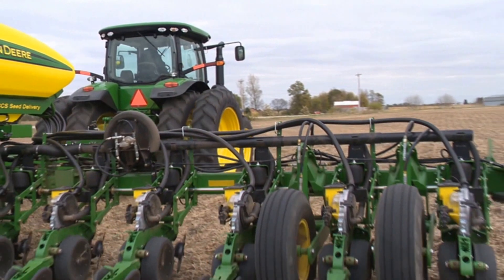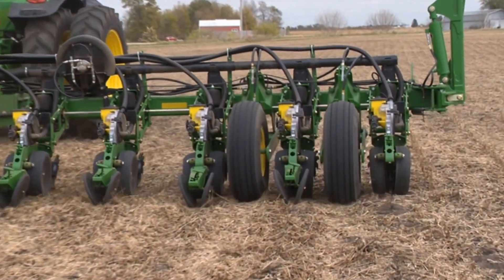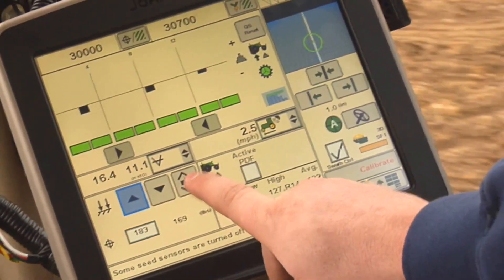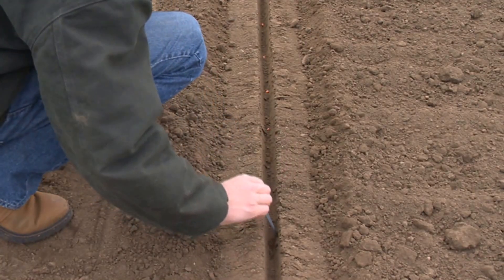If your field check confirms that the downforce margin target is incorrect for your field conditions, you will need to either increase or decrease the row unit downforce setting to compensate and perform the field check again.